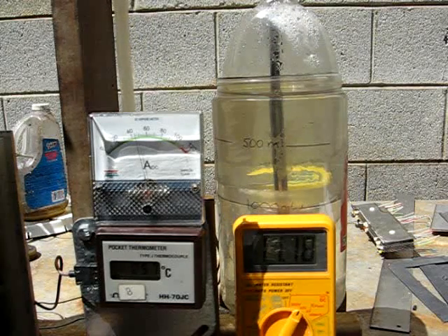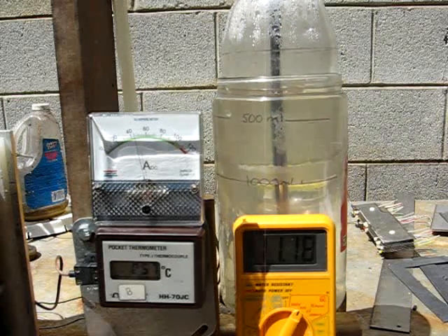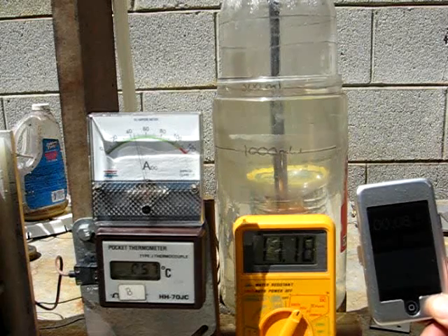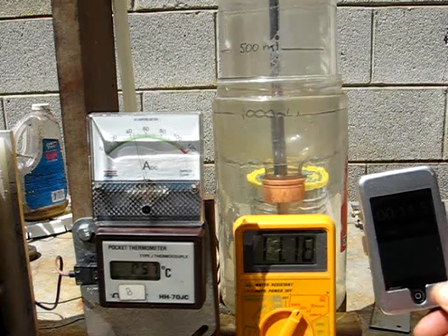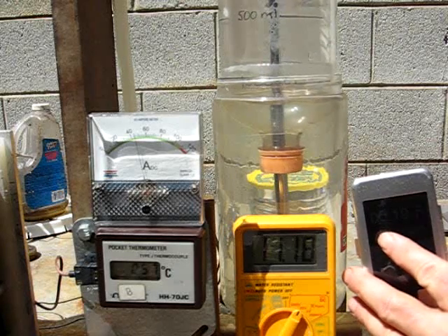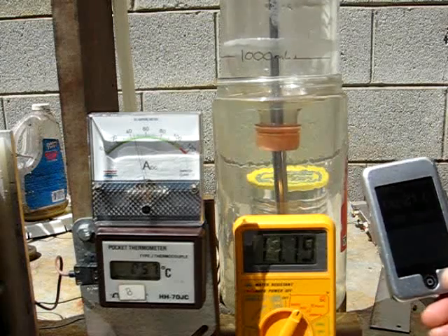3, 2, 1, mark. Okay, I got a good start — let's see if I can get a good finish. 500ml in just over 10 seconds. Here we got 1,000 coming up. That was a little slow — 21 seconds, close enough.